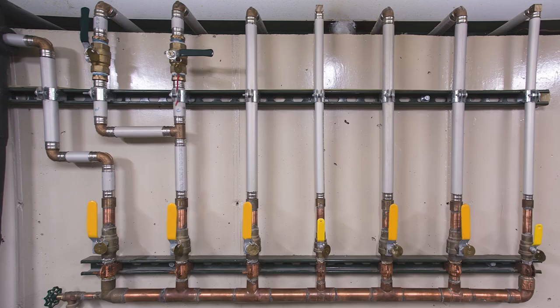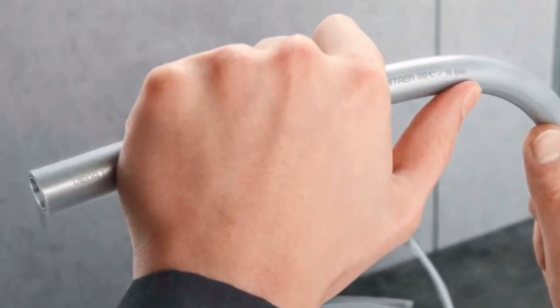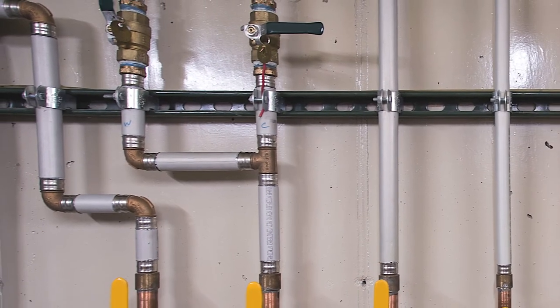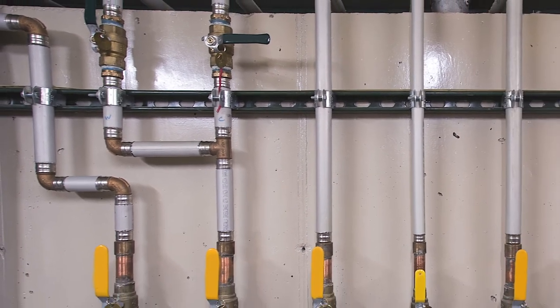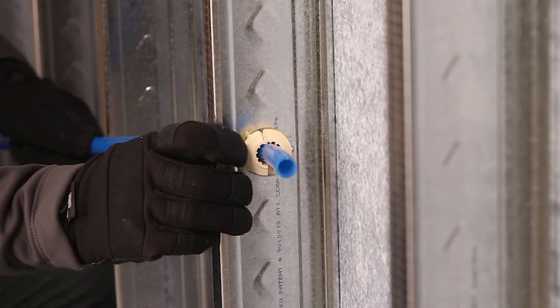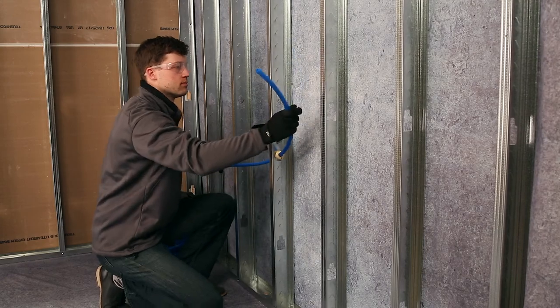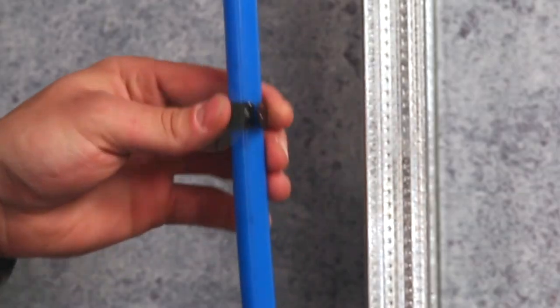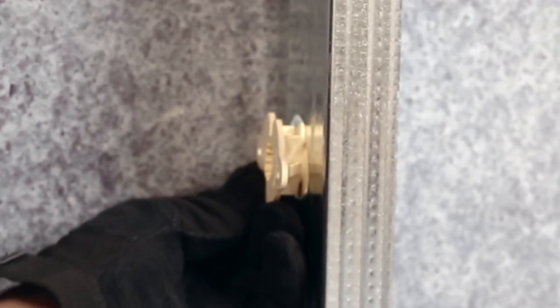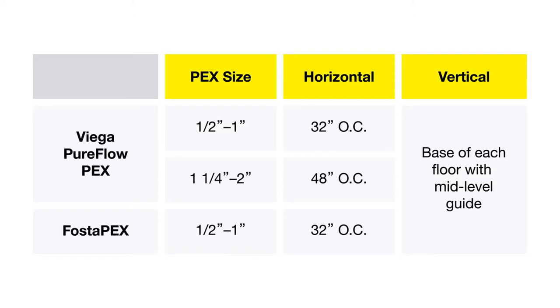The aluminum layer in Fostapax reduces expansion and contraction so that it expands only 0.16 inches per 100 feet for every 10 degrees Fahrenheit of temperature change, making it ideal for locations where expansion must be minimized. Tubing should be allowed freedom to move slightly as it expands — do not clip it tightly into place or locate it where it will be tightly constrained. Use suspension clips or an approved plastic insulator where tubing passes through studs or joists where abrasion and noise is a concern. VEGA PureFlow PEX tubing should be fastened at a maximum interval noted in the following table for horizontal and vertical support.